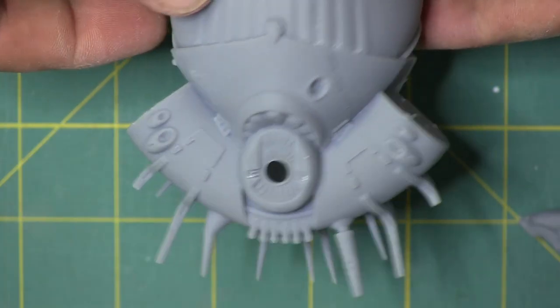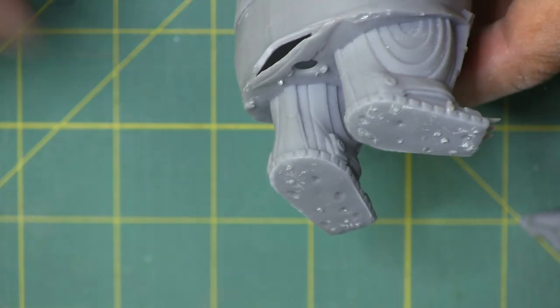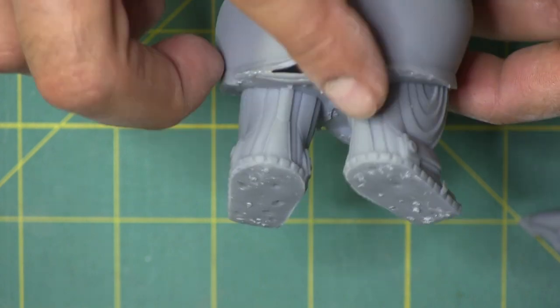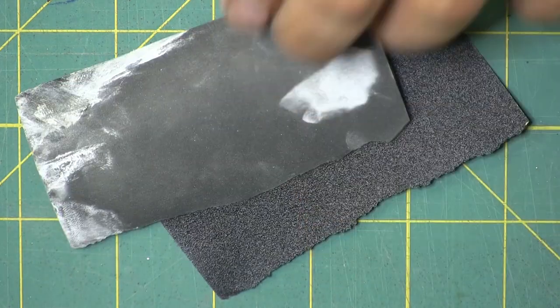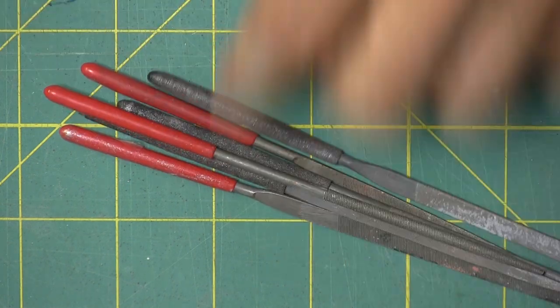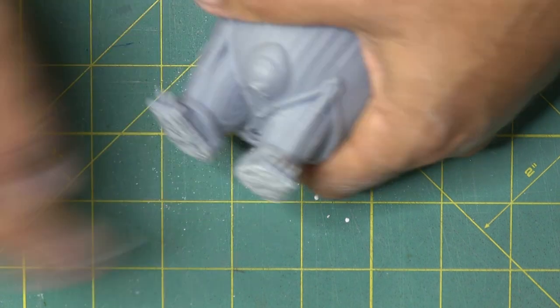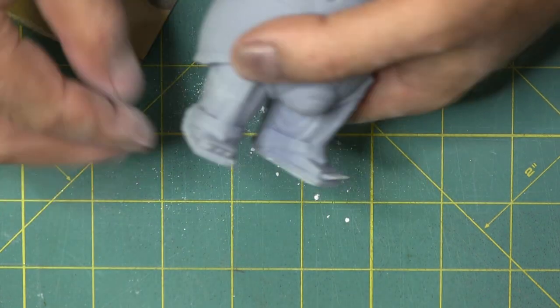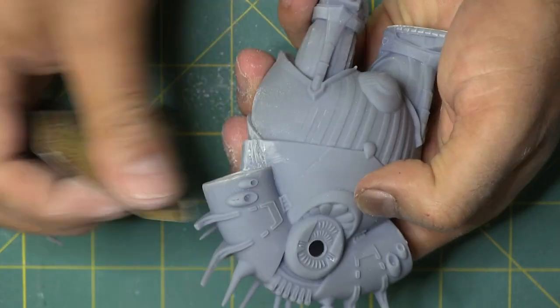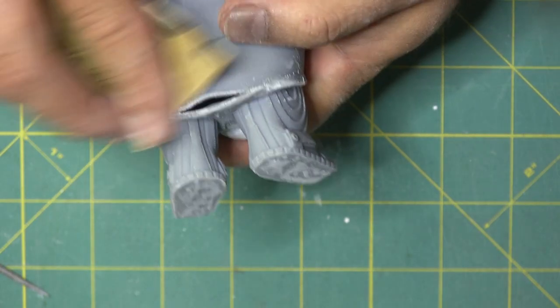Here the print is right off the printer and you can see there are some support lines and supports sticking up with residue left over that we need to get off. We're going to use 120 and 800 grit sandpaper along with some fine files. The first thing we want to do is take off the high points, the really rough stuff, with the higher grit. You can see the dust coming off — it's really fine so you want to make sure you're wearing a mask when sanding this stuff down.